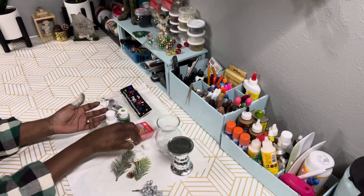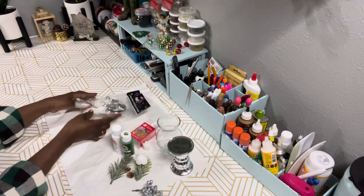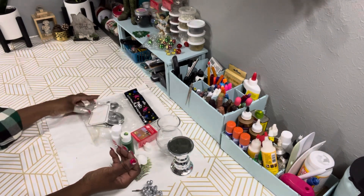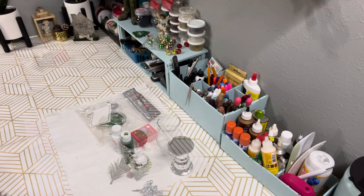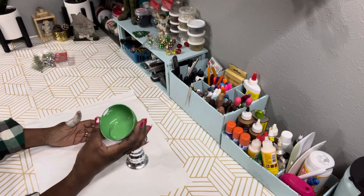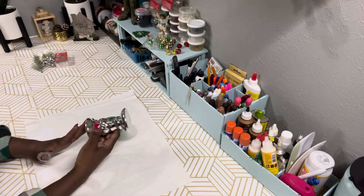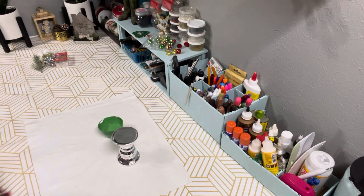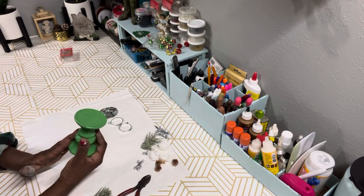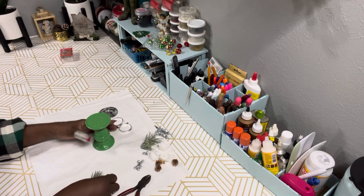I also have some fairy lights from Dollar Tree, and Apple Barrel paint in Kelly Green and Snow White. These are some party place mats for your table setting. I mixed the paint to get a particular color and I'm going to give this candlestick a couple of coats of that paint. Now that it has dried, the next thing I'm going to do is embellish my candlestick with the little picks.